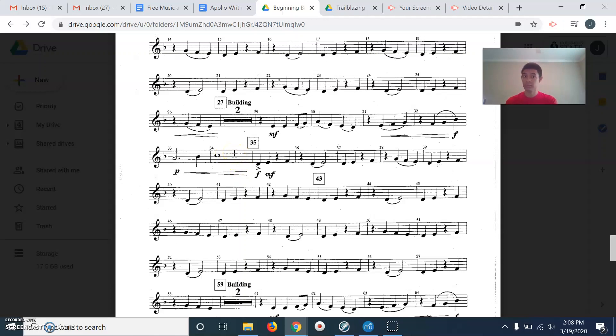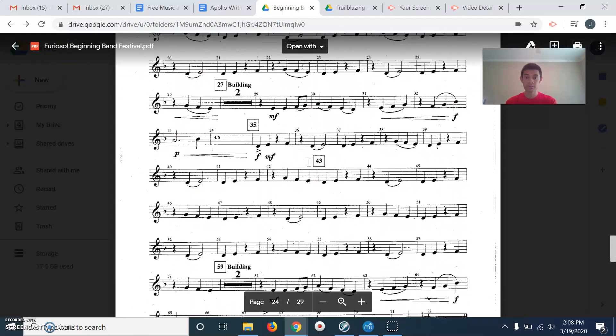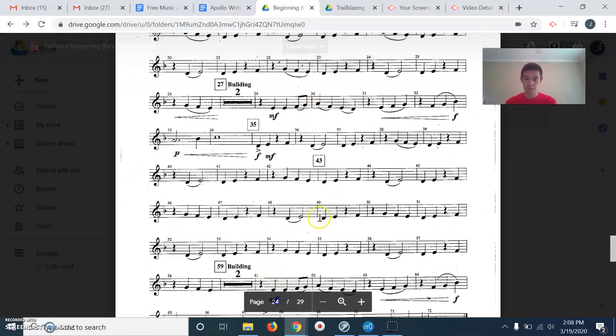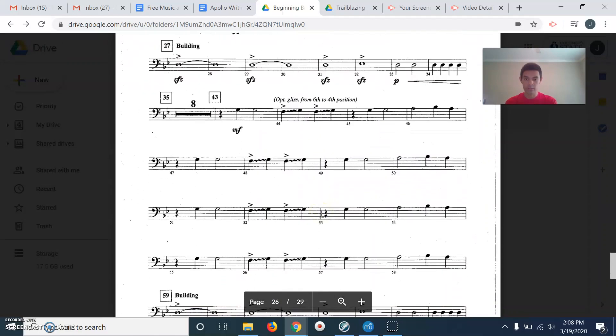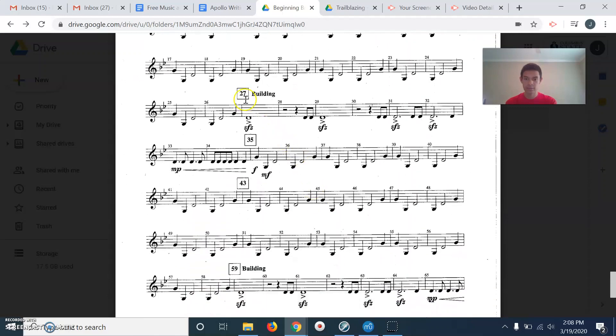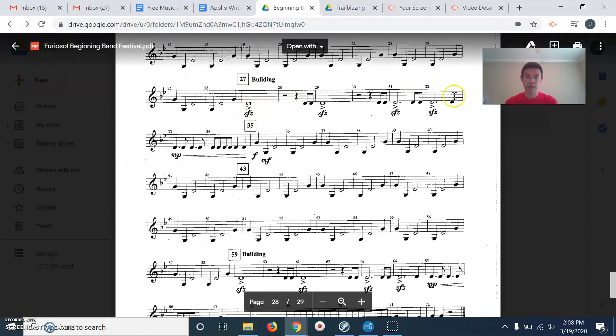If not, pause the video, practice on your own, and then rewind and try it again with me. Now, not all of the music looks like this — whenever we get different music, the rhythms are different. So let's take a look at another part here in Furioso. Look at this — measures 27 to 35. We actually did 29 to 35 just a second ago on another part, but this rhythm is completely different.